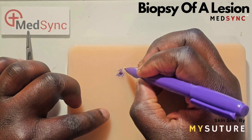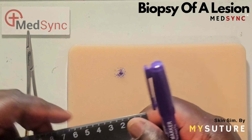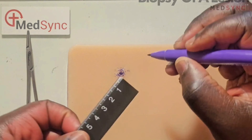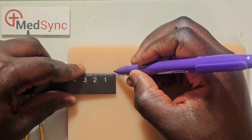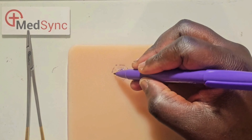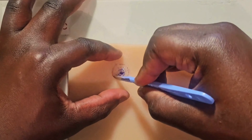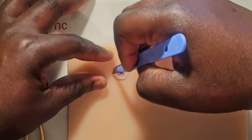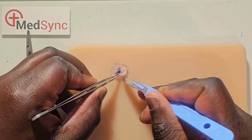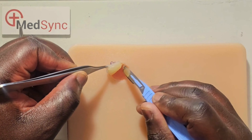Excision of a lesion commences with defining its margins. This can be done with small dots along the visible border under bright light; sometimes you will have to define the lesion palpably. A biopsy margin is 2 mm around the lesion, which can be marked with dashes. Excision commences inferiorly to ensure the blood runs out of the operative field and does not obscure your markings. You define the depth of the excision at one edge — for a biopsy, this is with a cuff of fat.